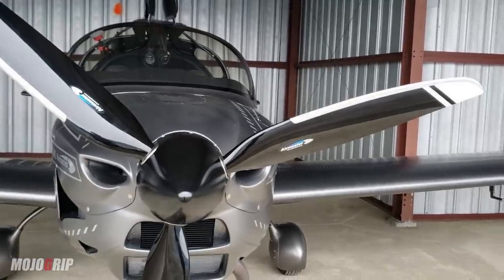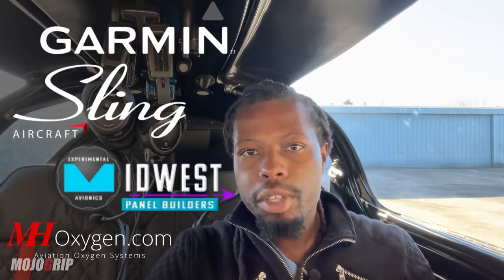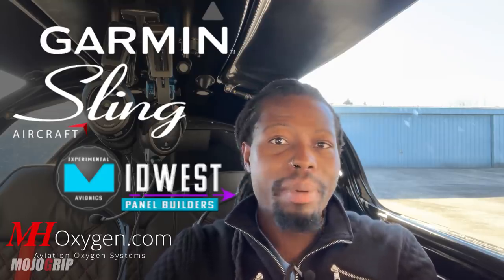Another full disclosure: this airplane did have sponsorship, so the total numbers I give you are not necessarily my out-of-pocket costs. Sponsors include Garmin, Sling Midwest Panels, and Mountain High, among others. For the most part, sponsorships offered me discount prices, so my cost is different from yours. The numbers presented here are what you would pay — take about 40 to 50 percent off and that was my out-of-pocket cost.